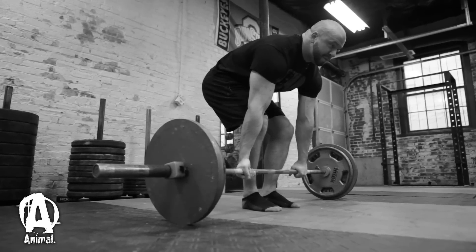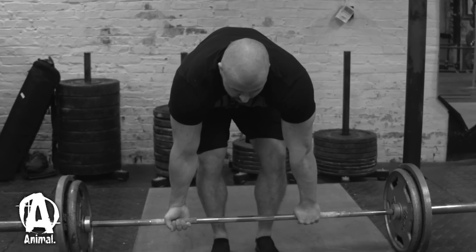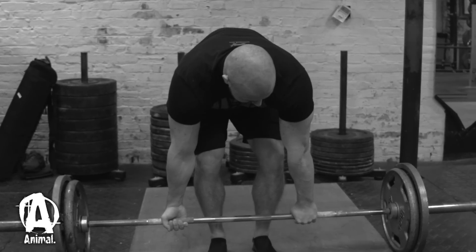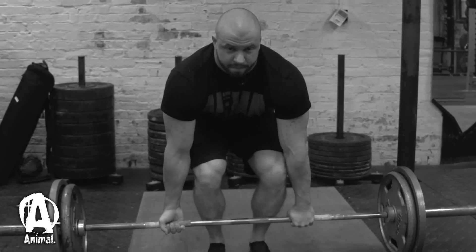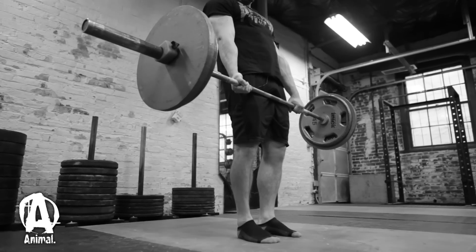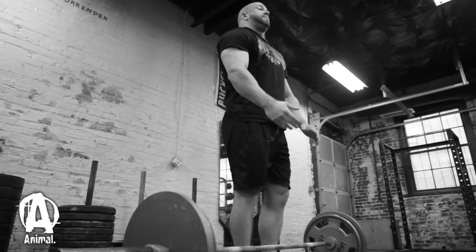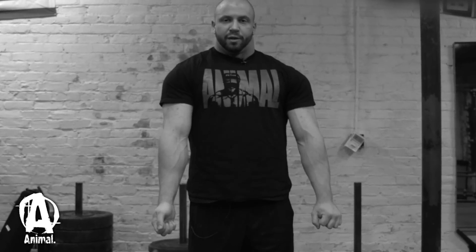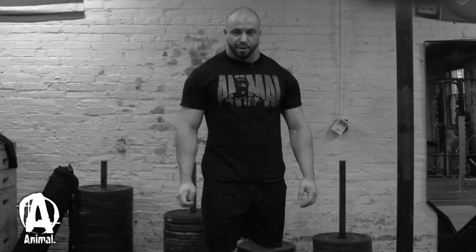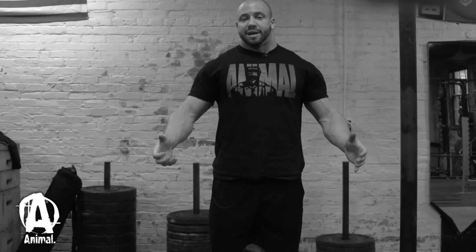My first initial movement is to lock the lats in — I'll kind of rotate my elbows. Just rotate your elbows like this, and that'll get your back real tight and lift the chest up too. After you get your grip, rotate your elbows, lift your chest up, pick your head up. I'm not a fan of a neutral head position; some people look down almost, which is called a neutral head position. I like to look up — I feel like that brings your chest up and helps you with your lockout. That'll build a stronger lockout just having the lats engaged.